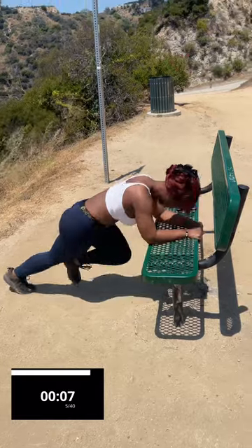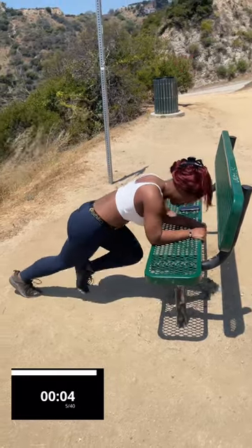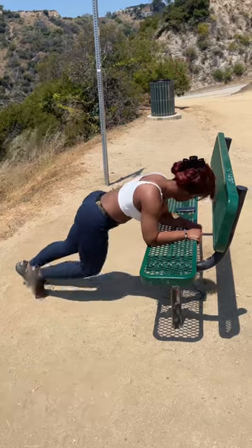Make sure to like, comment, and subscribe. Thanks for working out with All Natural Cam. Time.